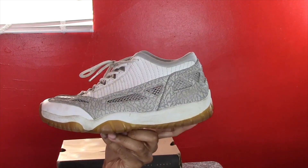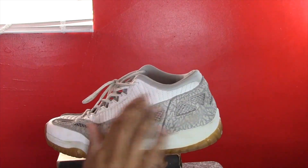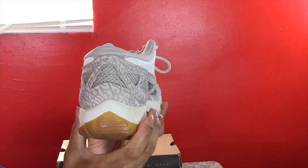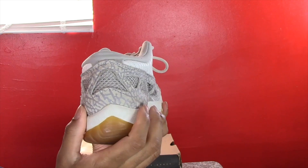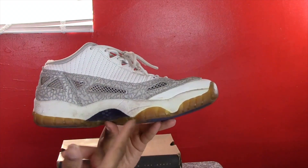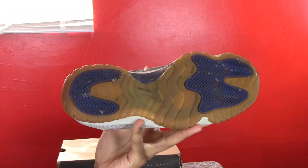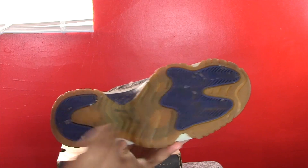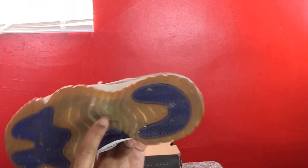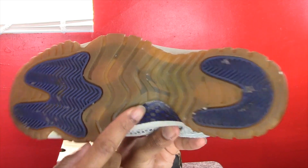It has a clear foam part here, elephant print in gray, and a little perforation so you can breathe. It has some nice leather with some design lines in it. The back of the shoe also has the elephant print and breathable material. The bottom of the shoe mimics the Jordan 11 — it has the 11-style bottom with Cobalt blue here and a blue Jumpman, but these shoes are so yellowed you can barely see it.